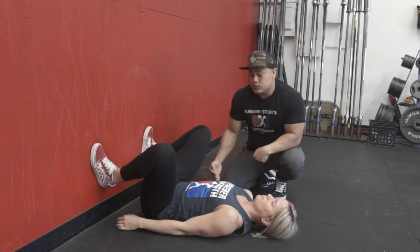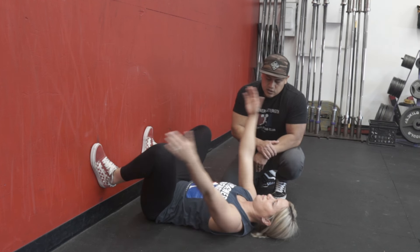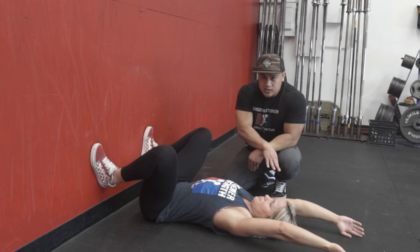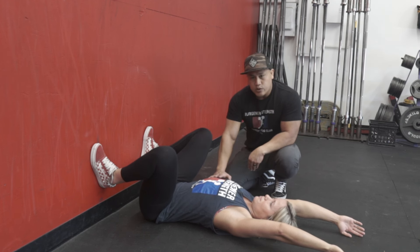The next thing we can assess from this position is the overhead squat. If Emmy puts her hands over her head, you're going to notice that her ribs are going to flare out as she brings her hands closer to the ground. This is something we're working on for her — she's got some inflexibility in the shoulders, but this is how you can tell.